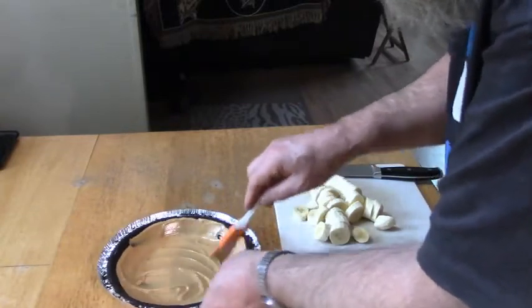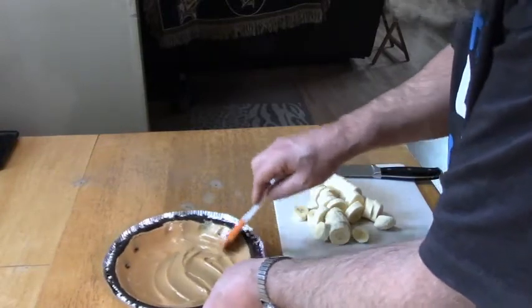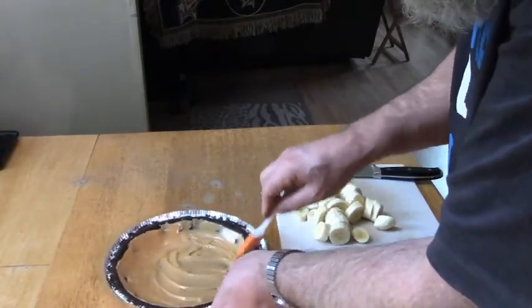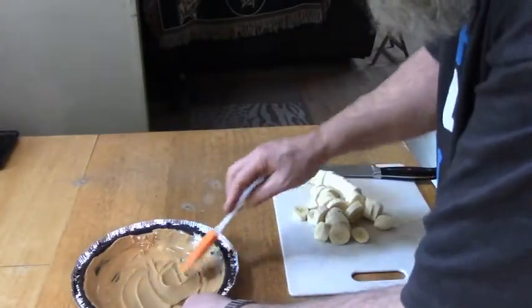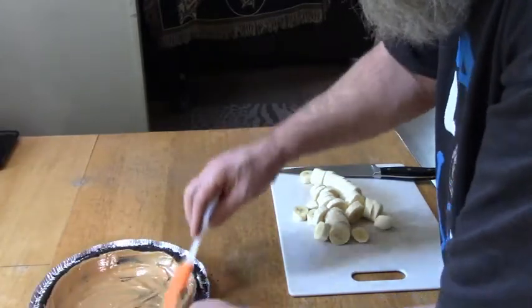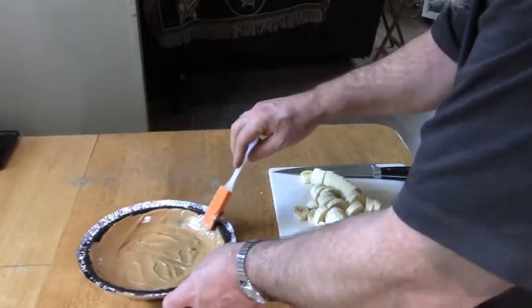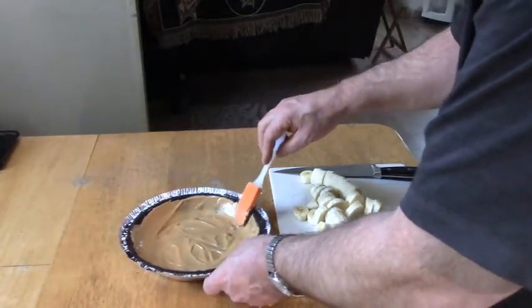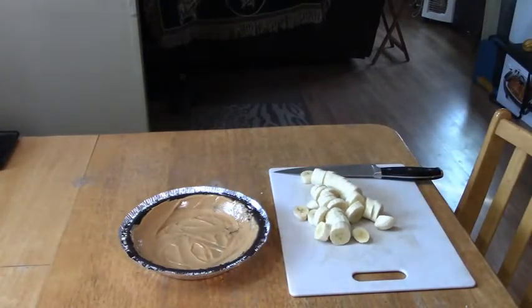I think I'm going to call this the Presley Pie, because Elvis used to have his cook put a stick of butter in a frying pan and make grilled peanut butter and banana sandwiches — and this has got peanut butter and banana in it. I like those grilled sandwiches too. Now I'm going to put this in the refrigerator and let the peanut butter harden up for another hour, then we'll put the bananas on.